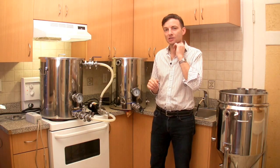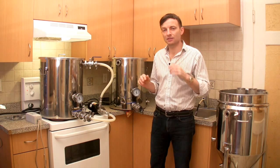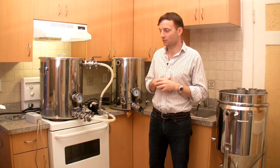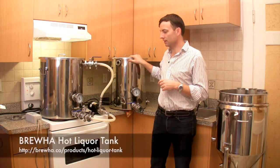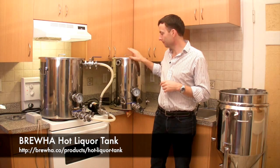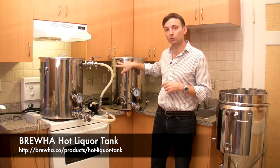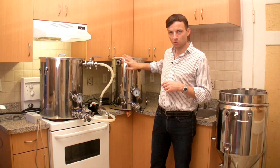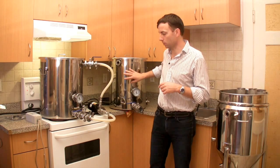We're going to be talking you through the process as we go through the brew today, looking at each vessel and giving you a better sense for the various features. What we have here is the BrewHall hot liquor kettle. We have the HERMS coil, though disassembled, as we're not going to be using it for mash temperature regulation — just for producing the sparge water.